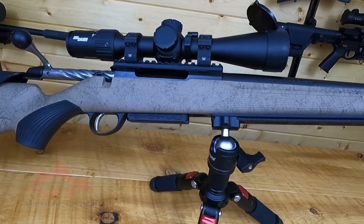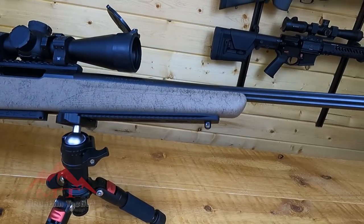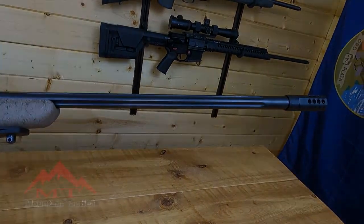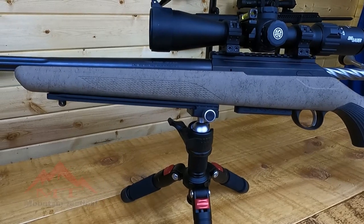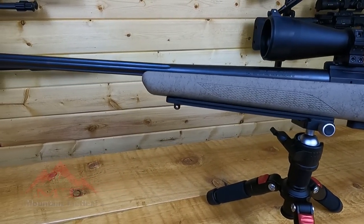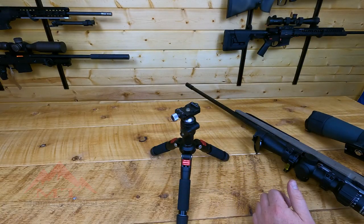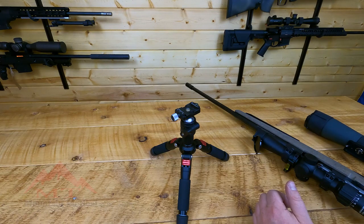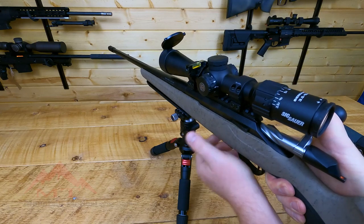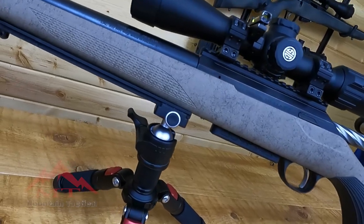Now let's take a closer look at how this works. ArcaSwiss has become an industry standard in the precision rifle shooting community. These high caliber shooters have learned what professional photographers and videographers have known for years: tripods are incredibly stable. ArcaSwiss is the company that standardized the quick release system used today on tripods. Once you spot your game, swap your spotting scope for your rifle and take the shot.